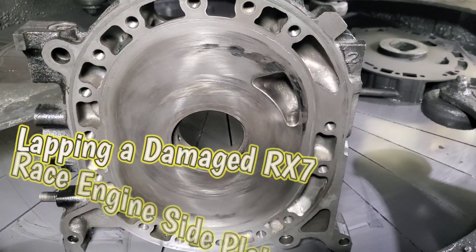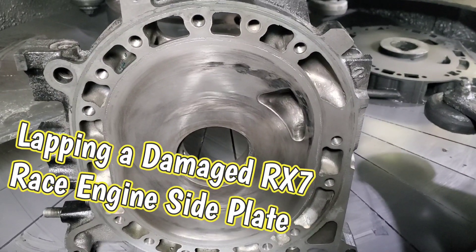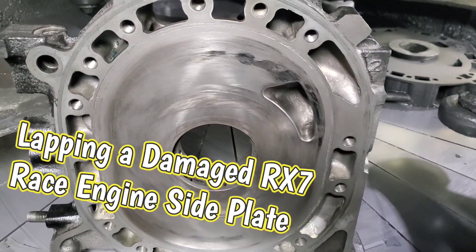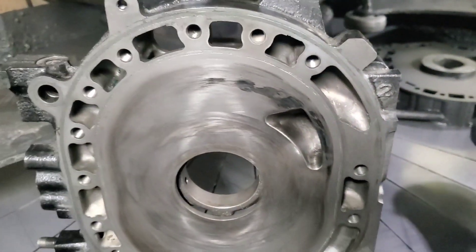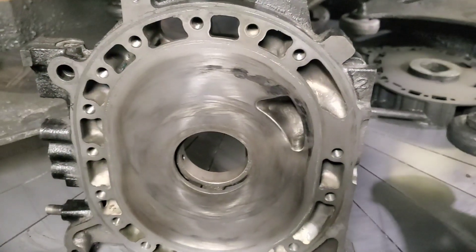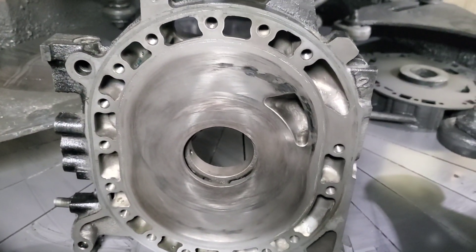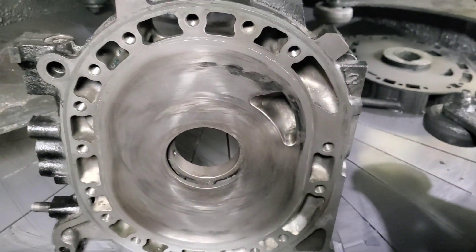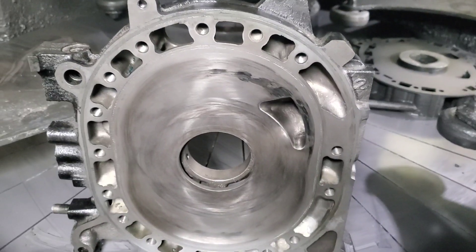KMR, we're at the shop running the lapping table, and I thought this was a very interesting housing. It's a 12A large street port — it actually has CNC porting — and unfortunately the race car this was in had an oiling issue. It looks like they burned and scored the side plate. Because this is a rare side plate with some expensive porting on it, this is one of those housings that really lends itself to lapping.